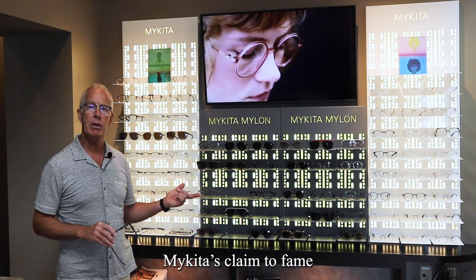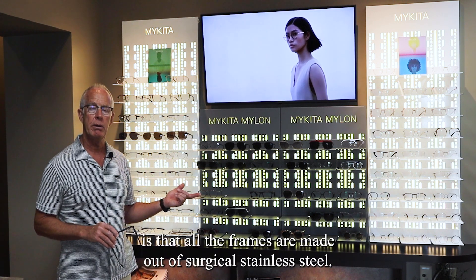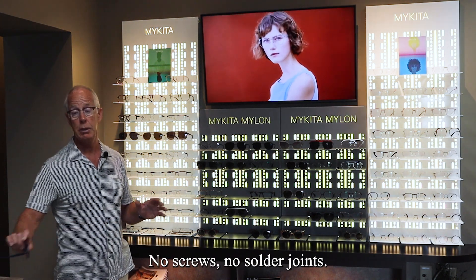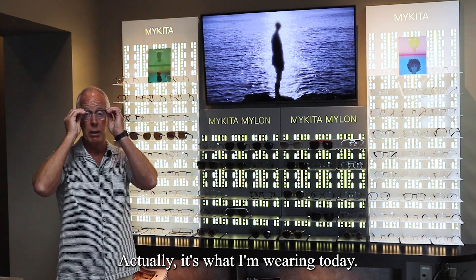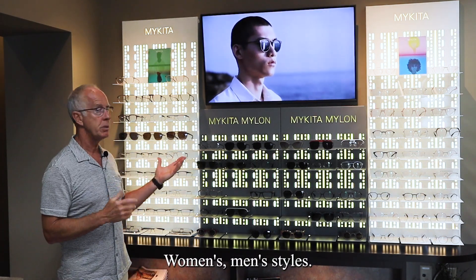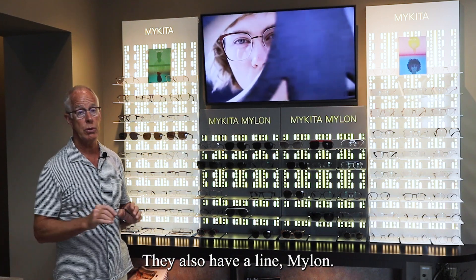Mykita's claim to fame is that all the frames are made out of surgical stainless steel — no screws, no solder joints. Actually, it's what I'm wearing today. Very, very lightweight and incredibly durable. They offer both women's and men's styles.